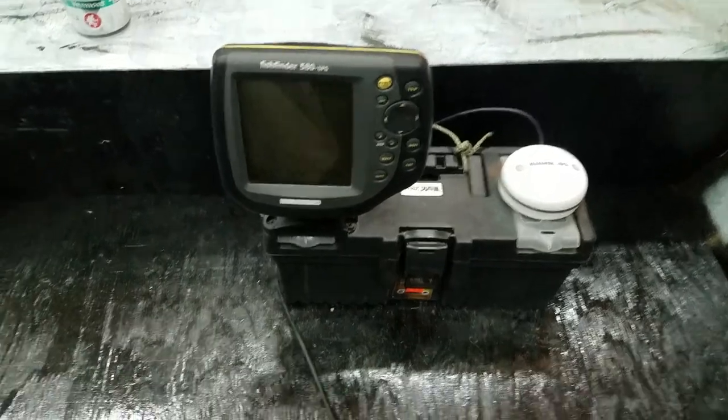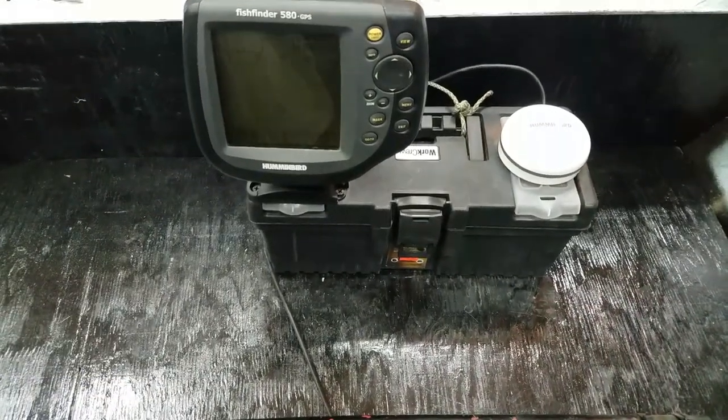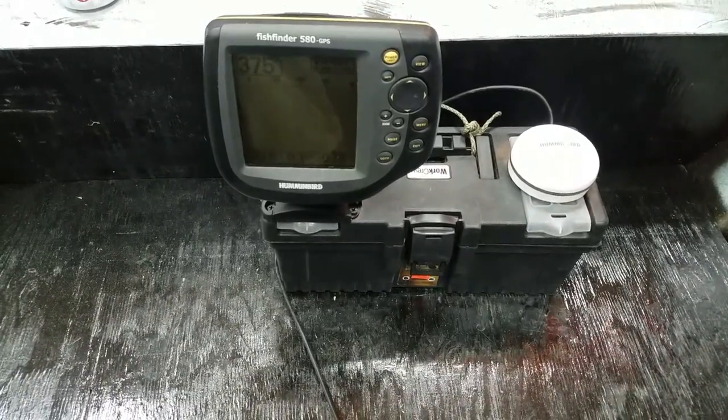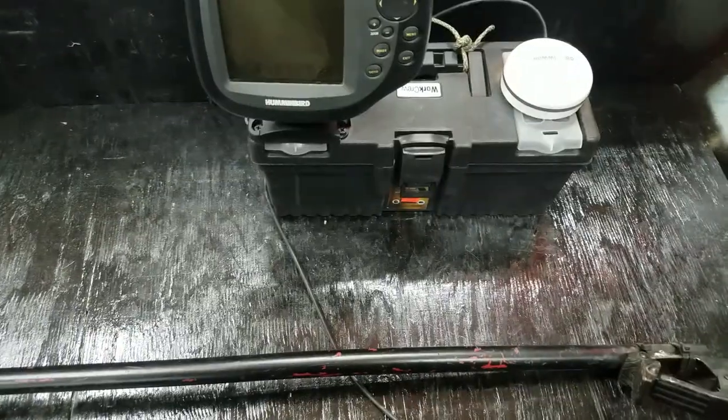More to come on the bass boat — that's a fun little late winter, early spring project. And that's your Hummingbird Fish Finder 580 with GPS portable unit.